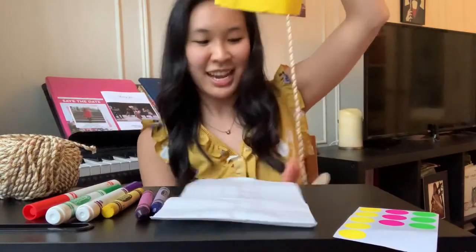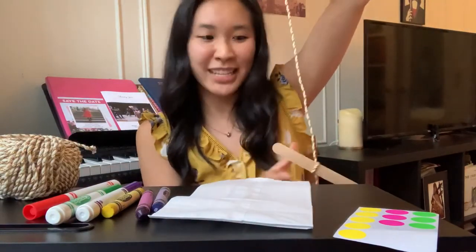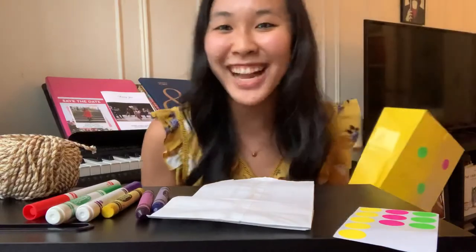And then this is the part you can hold, and you can take it outside and fly your kite. I hope you have so much fun flying! Bye!